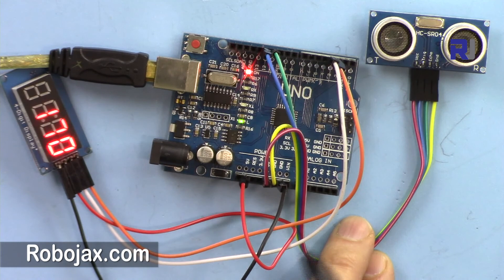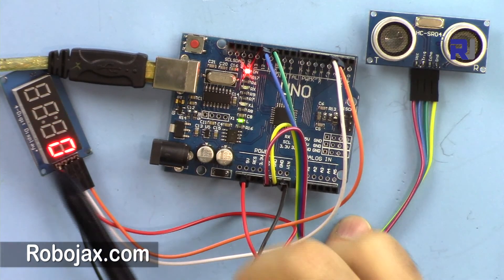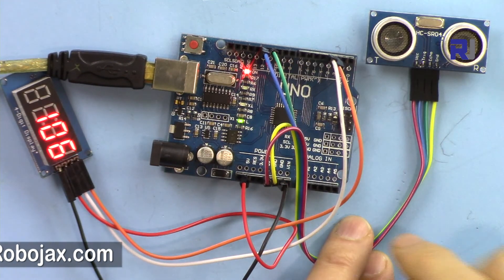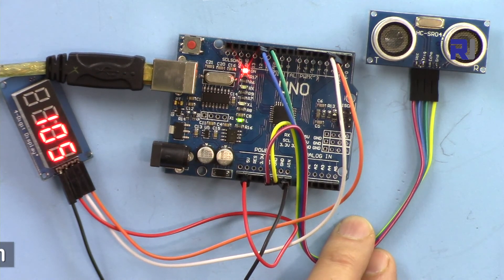This was an introduction to using the HC-SR04 ultrasonic sensor with the TM1637 display. Thank you for watching — please thumbs up the video, share it, and subscribe if you want updates on upcoming projects and videos. I appreciate it.